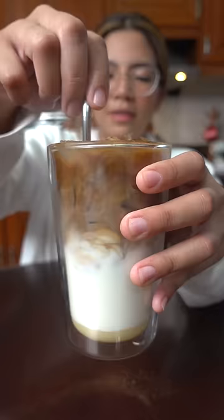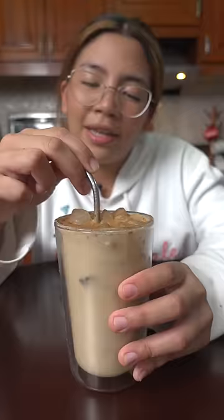I would suggest you mix the condensed milk and the milk first before putting your ice, because I know you guys are wiser than me. Make this at home and you'll understand why.